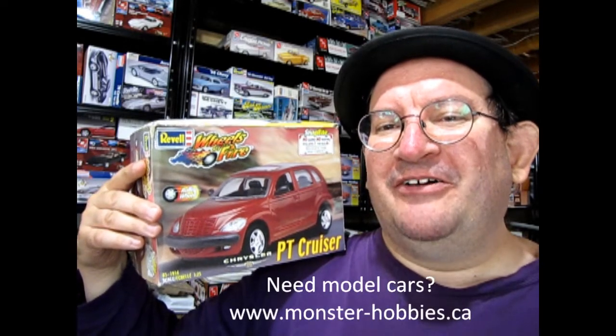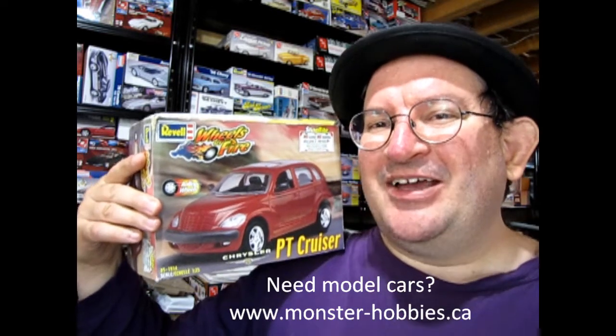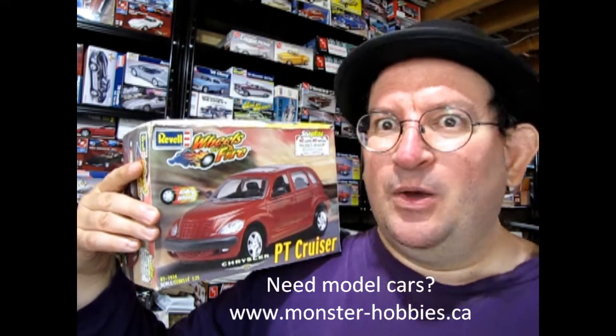Hello once again Monster Hobbies, Model Car Garage Mechanics. Welcome to the year 2000! Isn't that cool? It was 1999 and now finally it's 2000. Why 2K? Why not?